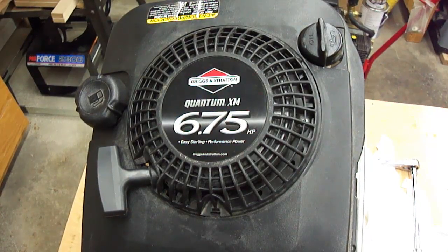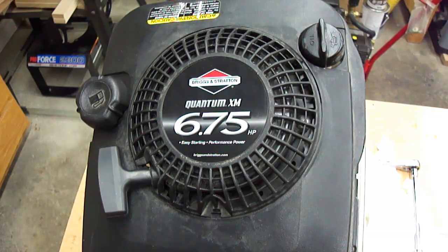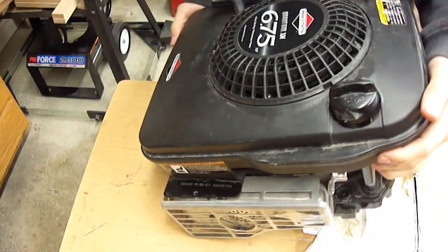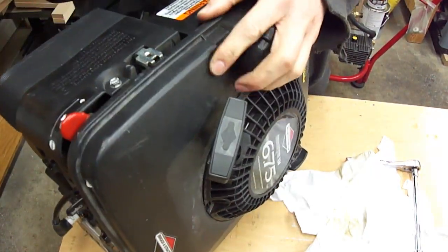I have this Briggs and Stratton engine, 6.75 horsepower, this is a Quantum XM. I've diagnosed this with a broken connecting rod, so we'll just see what it looks like inside. I'll tip it over — you can hear it rattling around in there.